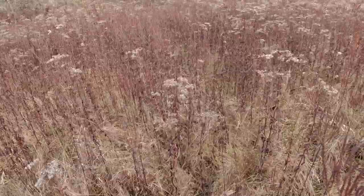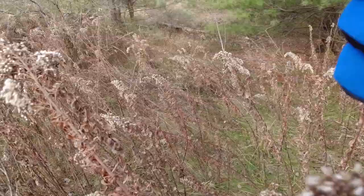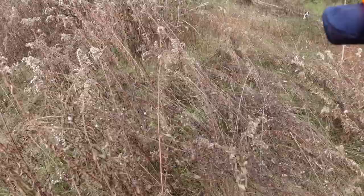Oh look at that. My dog decided to join me. Thanks, Mr. Bird Dog. Thanks for participating.